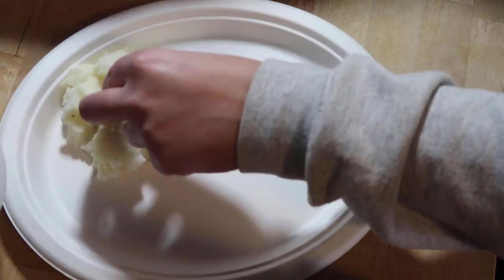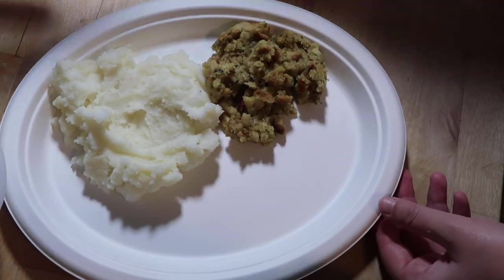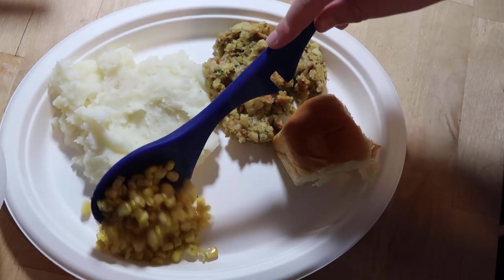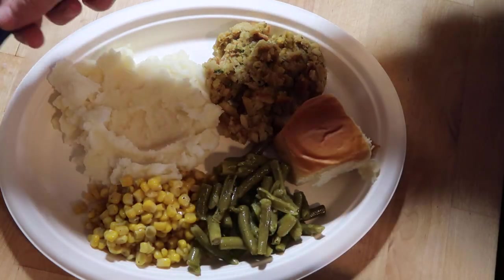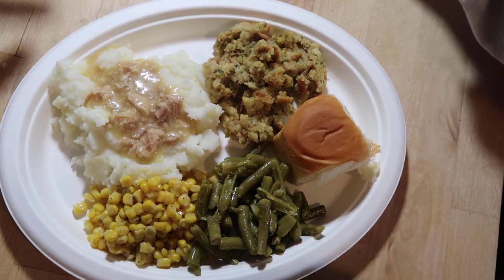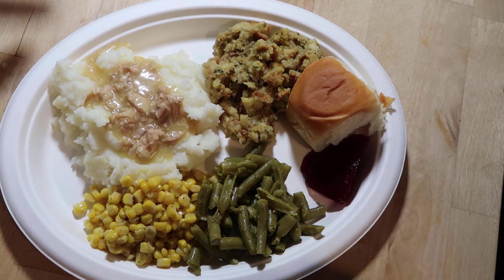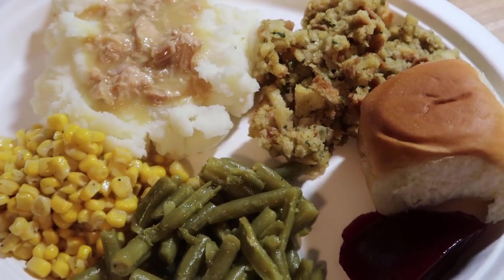I'm going to fix me up a plate - got my mashed potatoes, gotta have a little dip for the gravy, got my stuffing, my roll. If you can heat your rolls up make sure you do that, but we're trying to keep this shelf stable. Got my corn and my green beans. I'm going to take my turkey gravy and add that to my potatoes and also add in a little bit of that cranberry sauce just to try it out. Oh wow, that actually does taste amazing. Here is a shelf-stable Thanksgiving in less than 25 minutes - I'm pretty proud of myself.